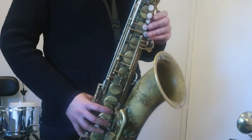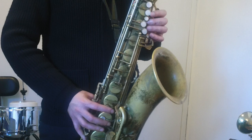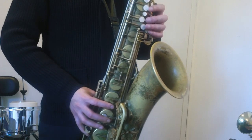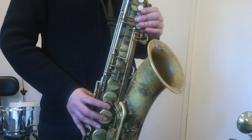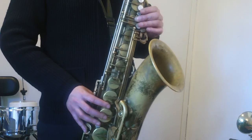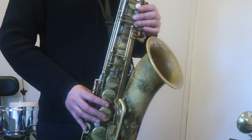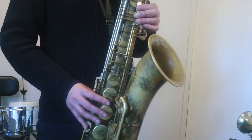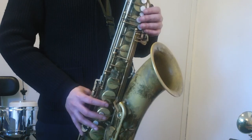Can you do lick number four up an octave? Just so you have it. Okay. Here's lick number four up an octave. One, a two, a one, two, three. Great.